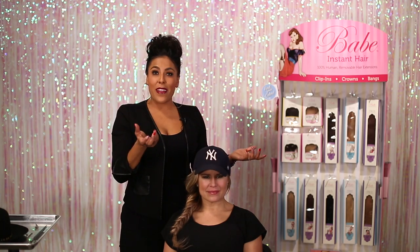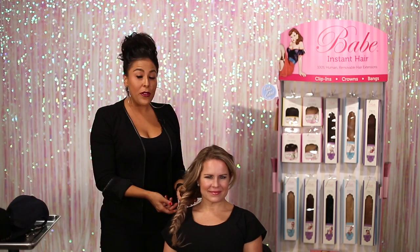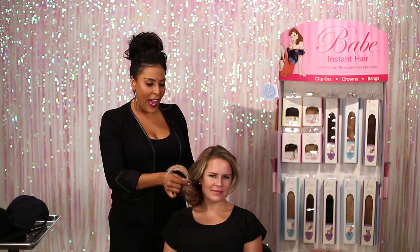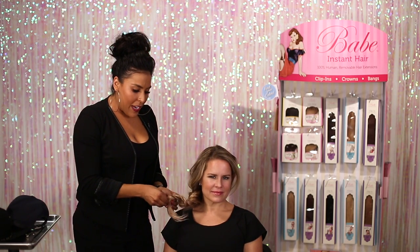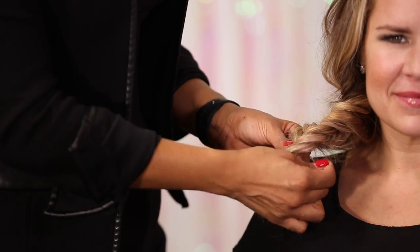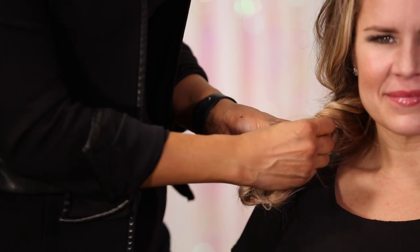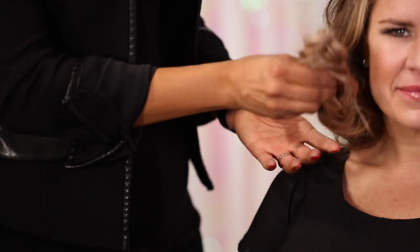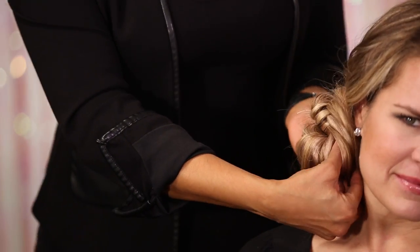Going into our next look, we just want to remember that we can use this style in all different types of ways under all different types of hats. So I'm just going to take that same exact braid and I'm going to actually tuck that little end onto the back of the braid just using a bobby pin to secure it so it's not in my way. So I'm just going to hold it like this and I'm going to create a little side updo.